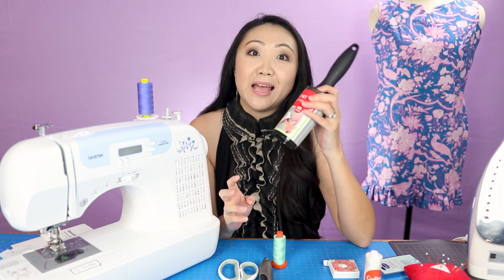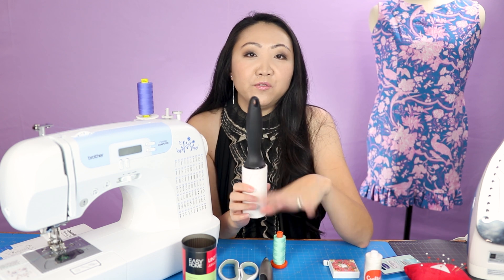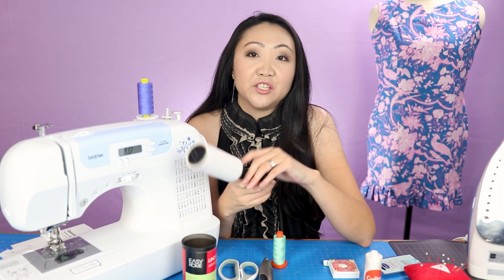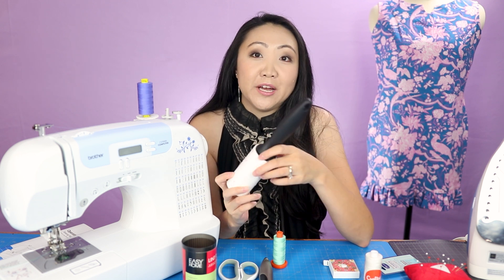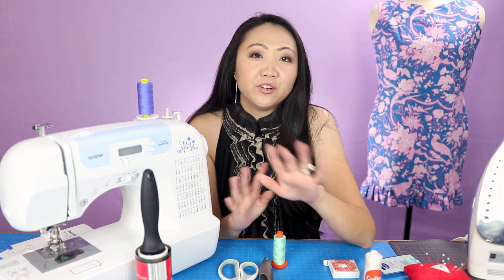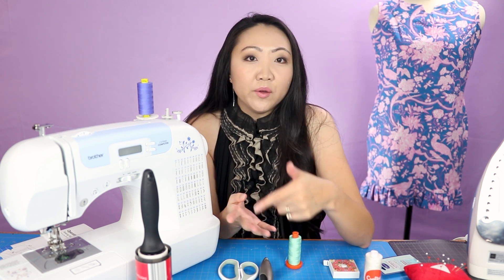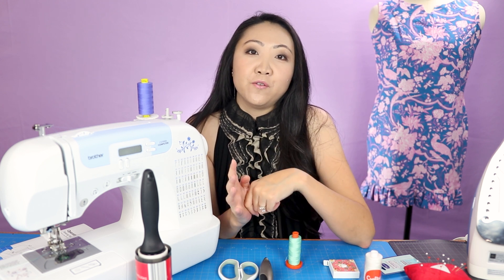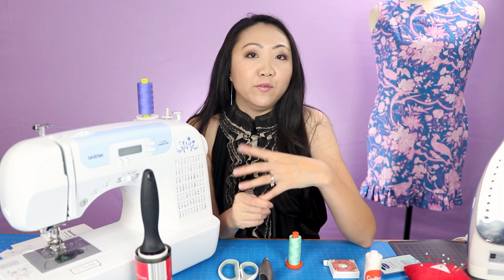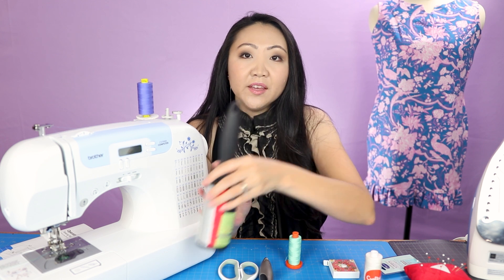The last thing I want to talk about is lint rollers. You're going to want to get several of these at a time. In your sewing room there's going to be thread and little fibers all over the place, so have your vacuum handy and keep lint rollers on hand. I have probably eight at a time. I got mine from Aldi as well - if you have an Aldi near you, check it frequently because they often have supplies great for sewists, including sewing machines and fabric.